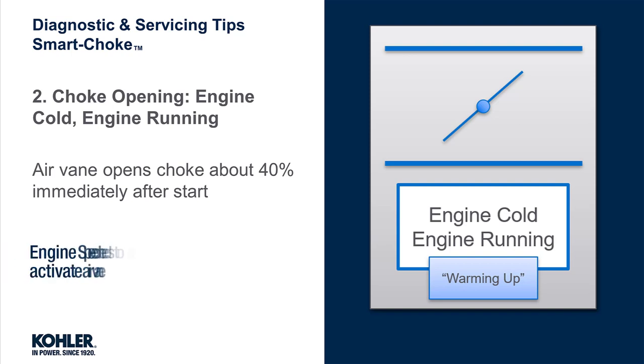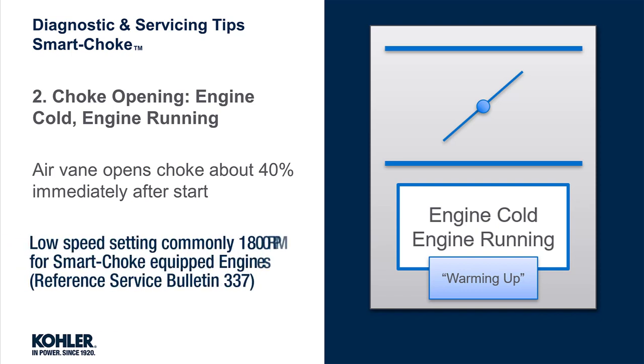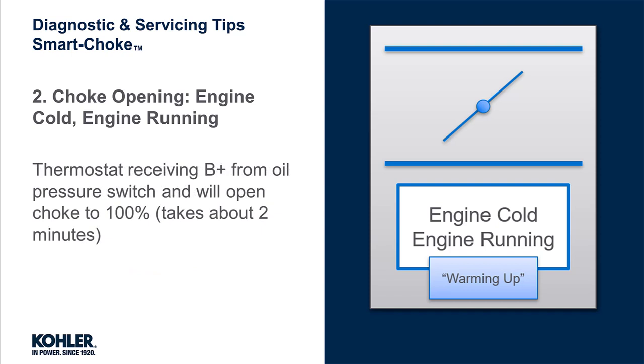As a side note, the engine needs to be running at the proper speed. Too slow and the air vane may not be activated. This is why the low speed setting is about 1800 RPM on Smart Choke engines. Now that the engine is running, the choke thermostat is receiving battery voltage from the oil pressure switch, and the thermostat will fully open the choke plate from 40% to 100%.